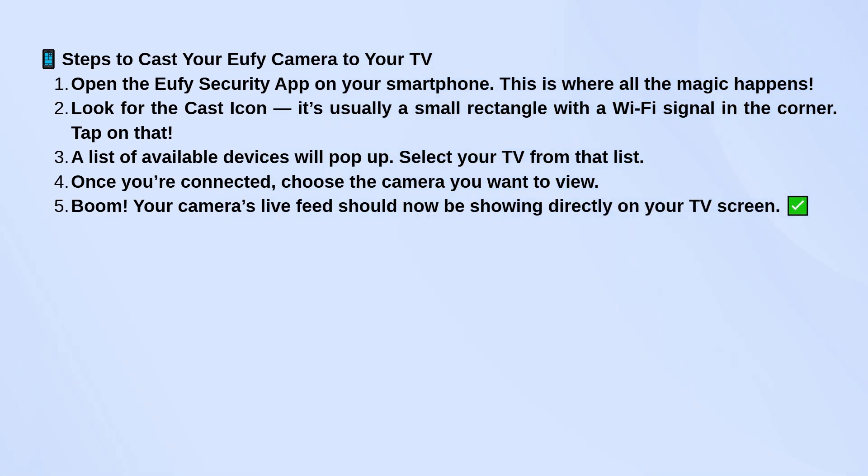This is where everything starts. You'll want to look for the cast icon, which usually looks like a small rectangle with a Wi-Fi symbol in the corner. Tap that, and you should see a list of devices you can connect to. Find your TV on that list and select it.